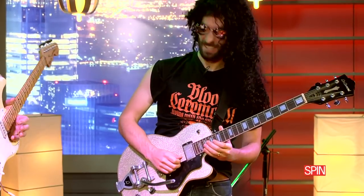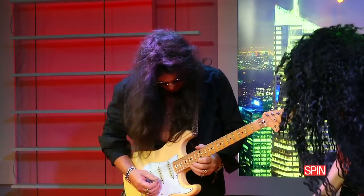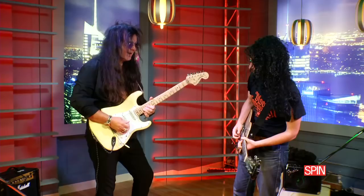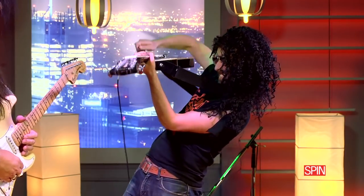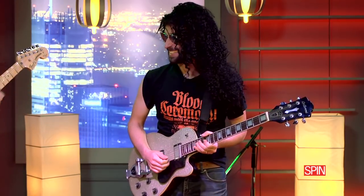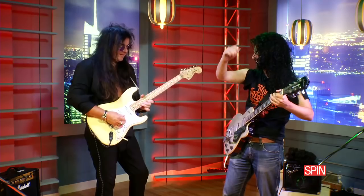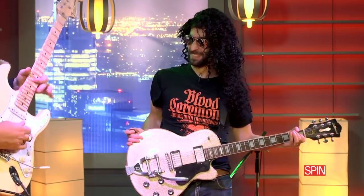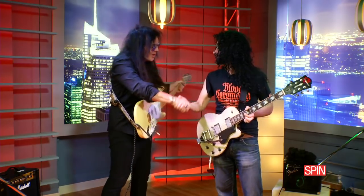What key is that? Doesn't matter. Very good. Good job. I learned a lot.